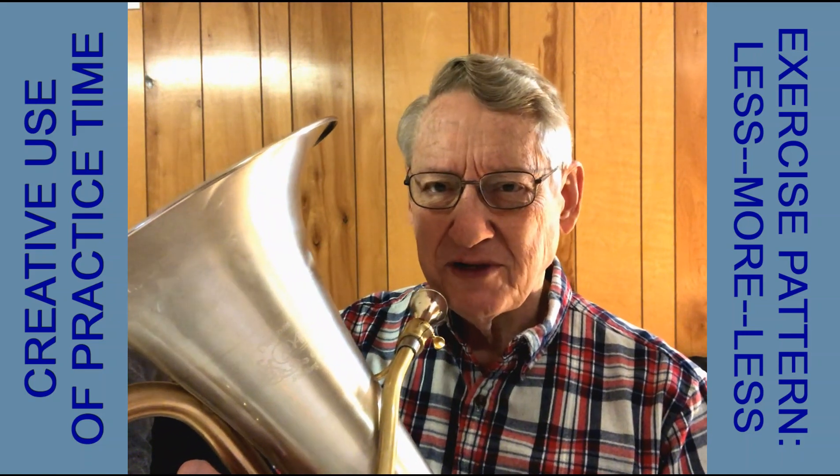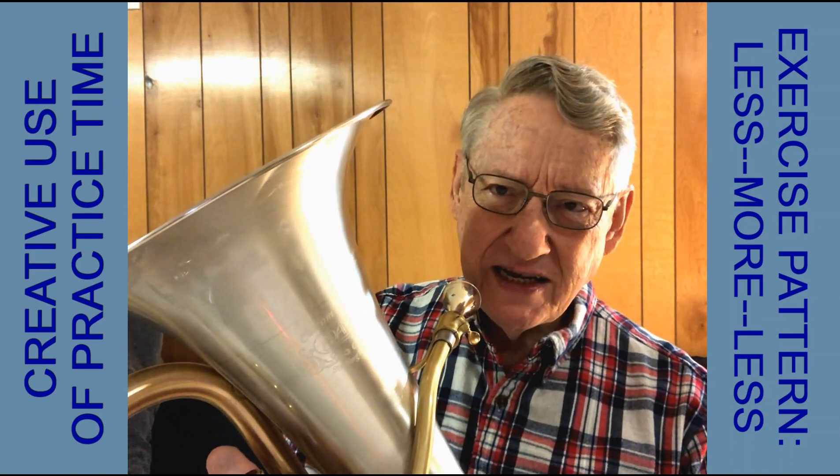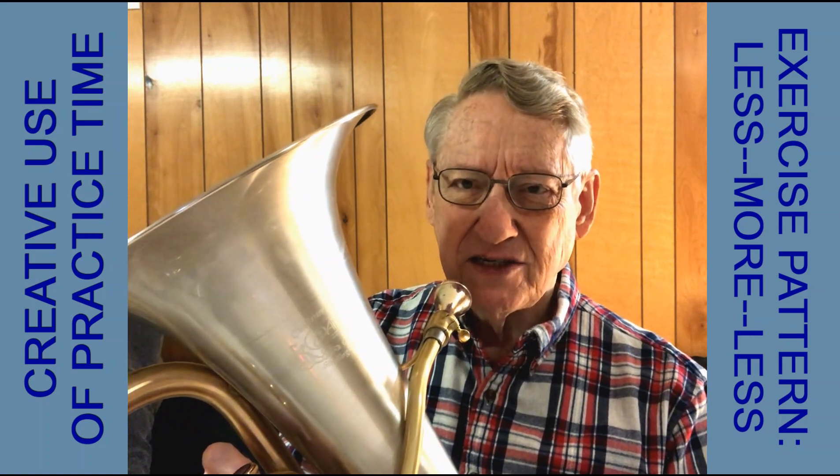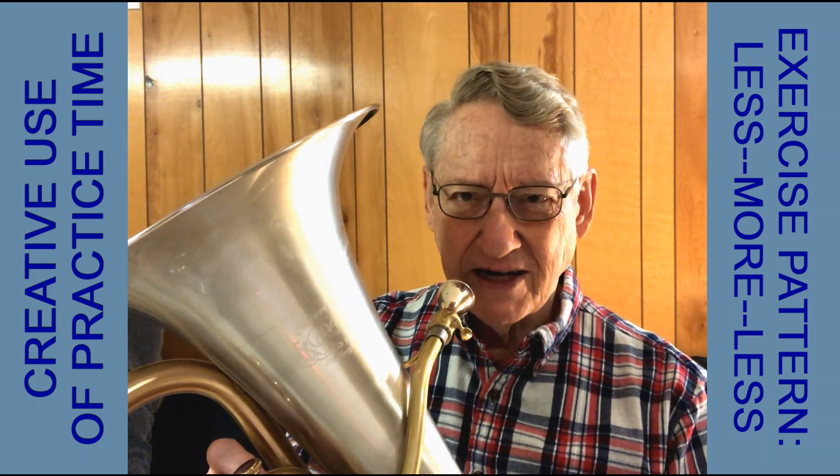But we can use that same concept on different kinds of exercises. Suppose we did that same idea, but on speed of tonguing instead. So we start tonguing slowly, then gradually speed up our tonguing, and then gradually slow it down again.